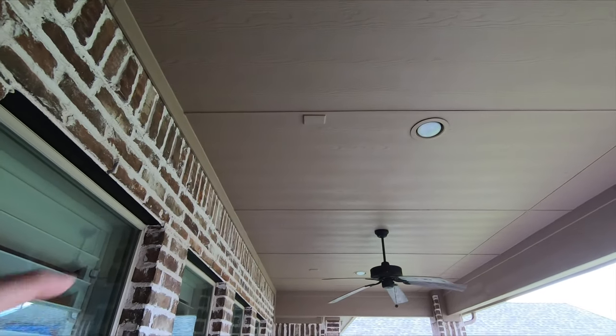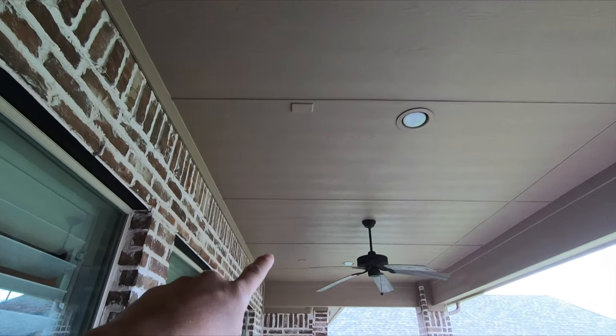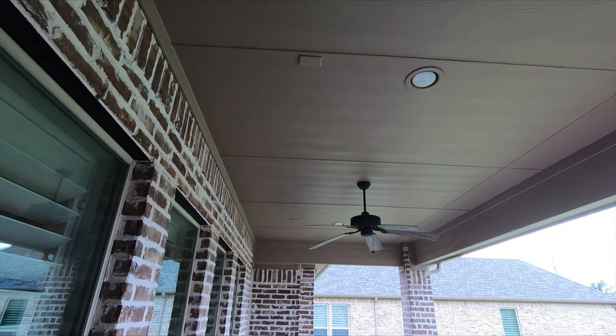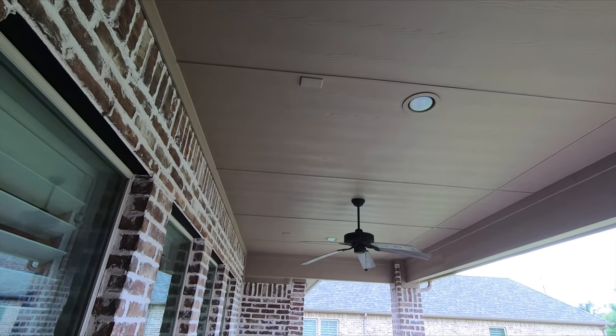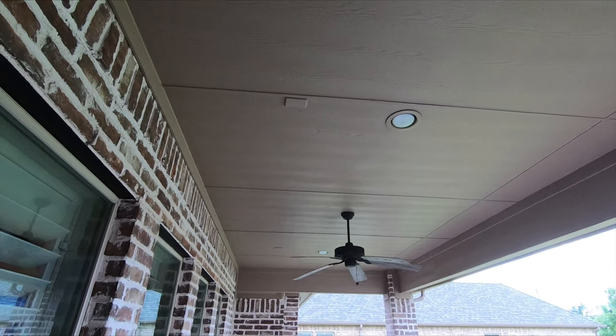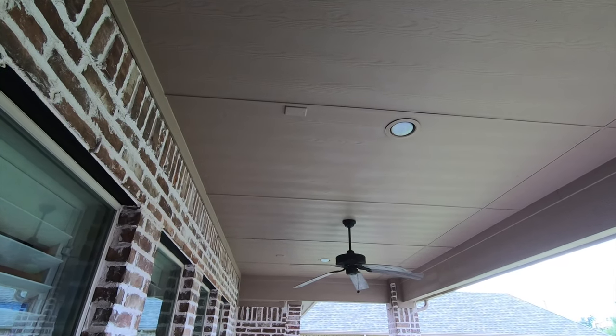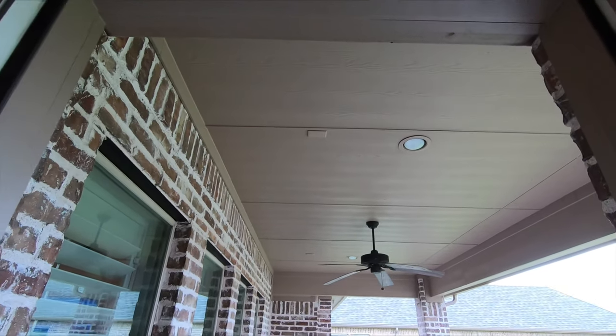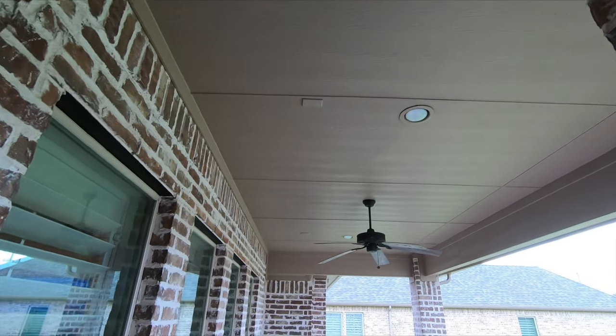Out here on the patio, we're going to be popping in weatherproof in-ceiling speakers from Episode. You guys see me use those all the time. They're great because they give you the peace of mind knowing that your speakers aren't going to go bad out in the extreme heat or the humidity. You can even hit them with the hose — they are going to withstand the elements, which is really nice.